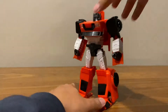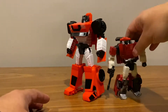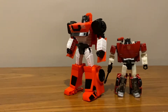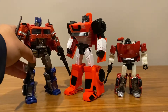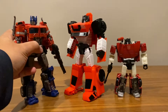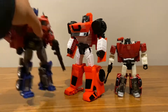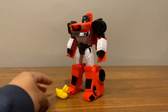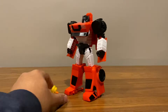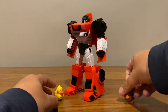Now for size comparisons — here he is with Siege Sideswipe, so he's double the size of Siege Sideswipe. And here he is with the Bumblebee Movie Prime from Studio Series — he's even taller than him. For the price point it's not too bad. And here he is with Ducky — let me know if you want a review of Ducky, and this bear.